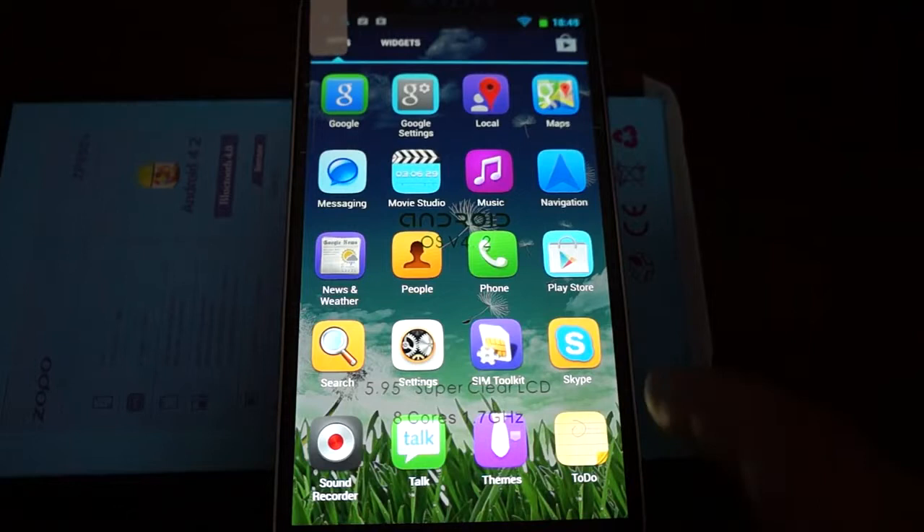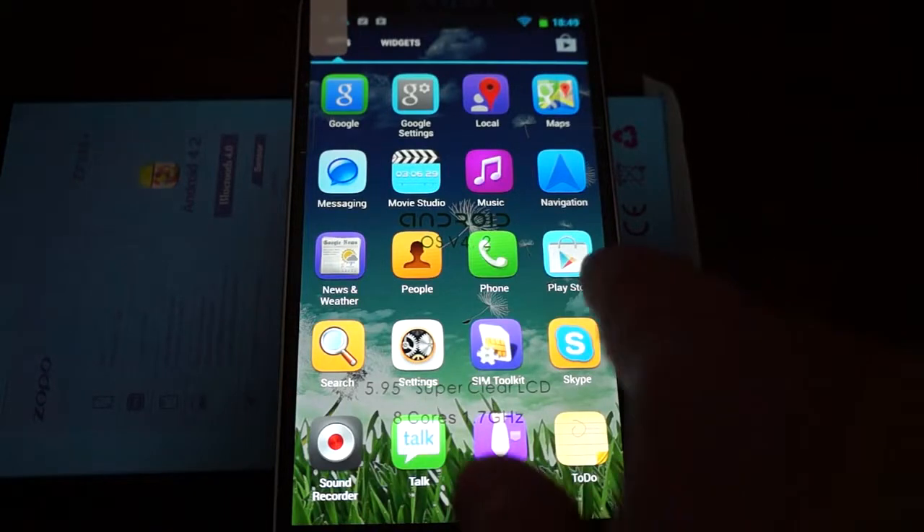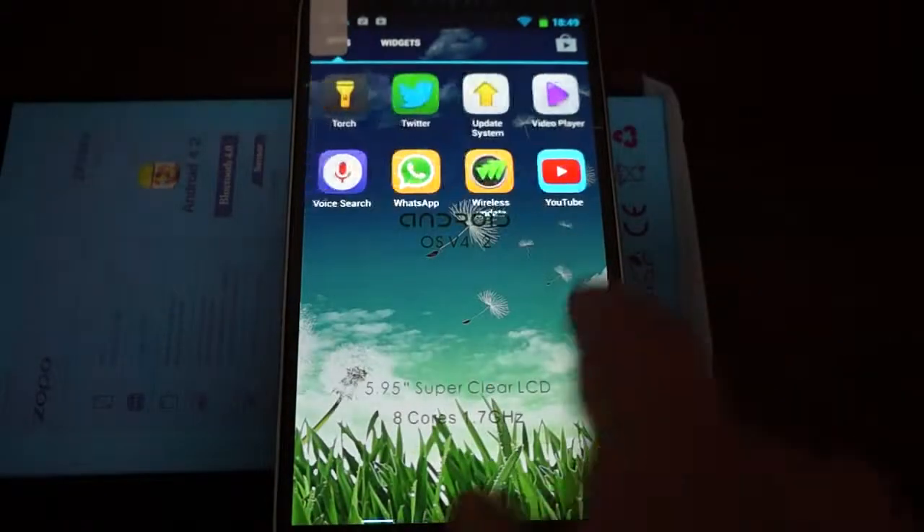You can check out the ZP990 video — it's on our YouTube channel. It's basically the same phone.